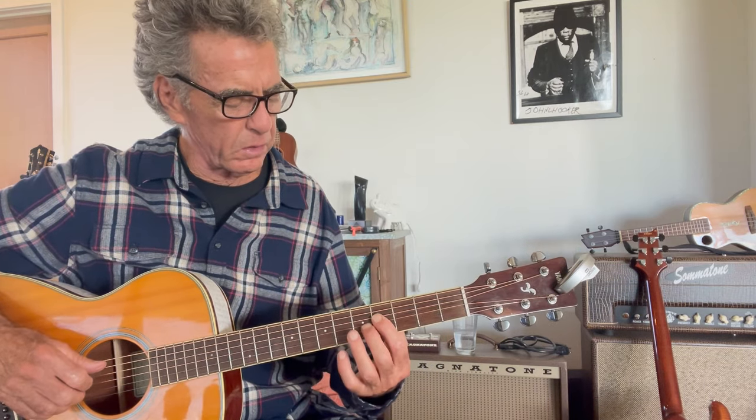One lick I really like is going from this first position A up to what's really a second position A. What I'm doing is taking my first finger and putting it on the fourth fret of the D string. My second finger is going to be on the fifth fret of the G string, which is basically an A flat — but I'm going to slide up to the A. Isn't that cool?